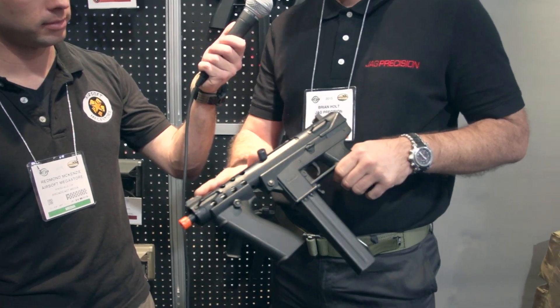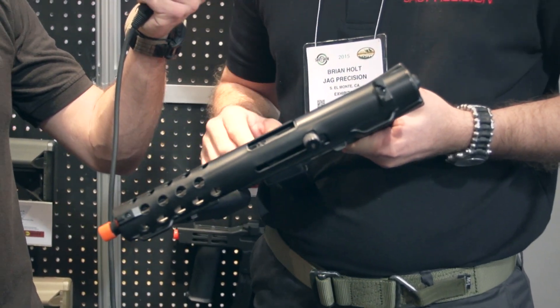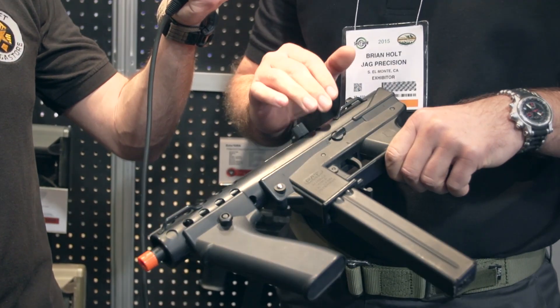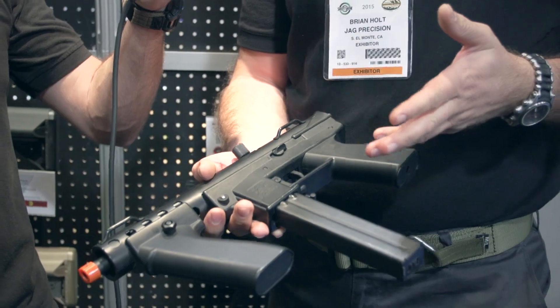Cool features. It's gonna be a steel upper, a locking bolt catch so you can get to your hop unit. One of the reasons it's taking so long is the gearbox — it's super reinforced on the front so you can put a dual sector gear setup in there. It uses standard gears, pistons, and a short motor. You're ready to go.